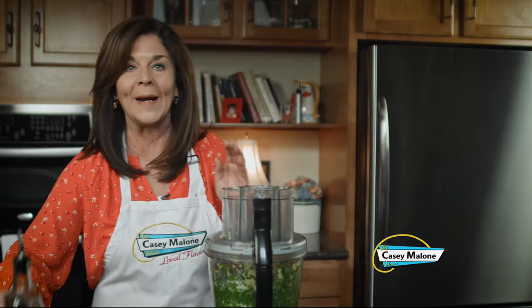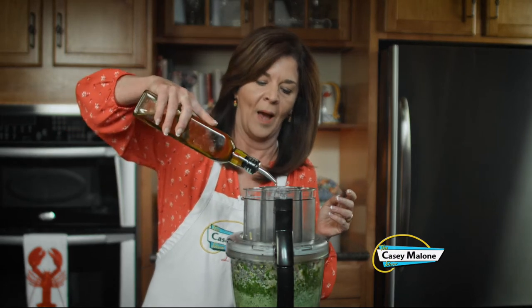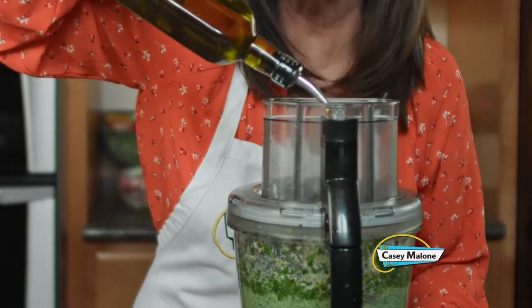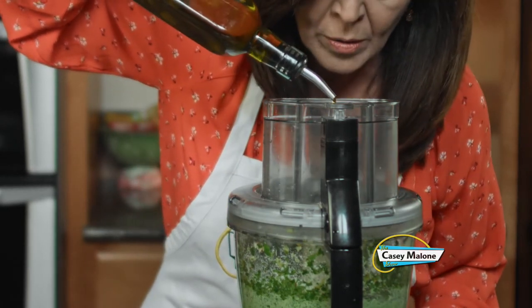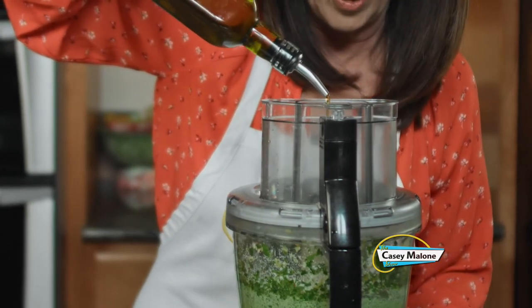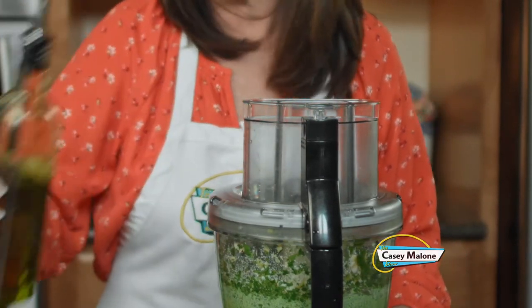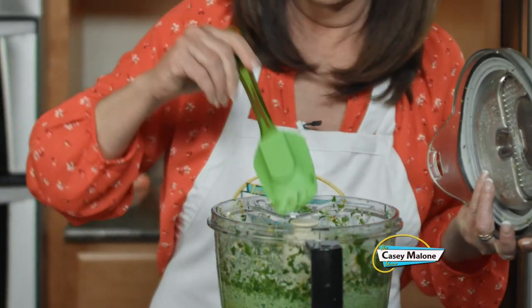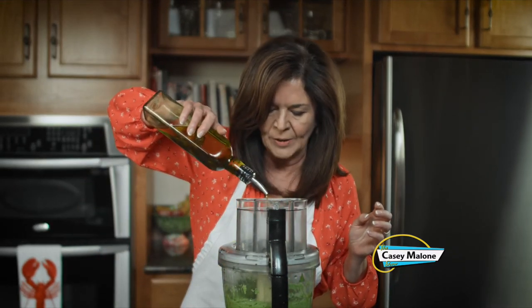Now I'm going to run it on, and through the tube I'm going to keep adding oil. I kind of know what consistency I want — I don't want it to be too oily. I think this is looking good. Let's check it out. I'll scrape it down and see. That's just about right. I think I added about a quarter cup. Let's do one more run — just a little bit more to loosen it up.